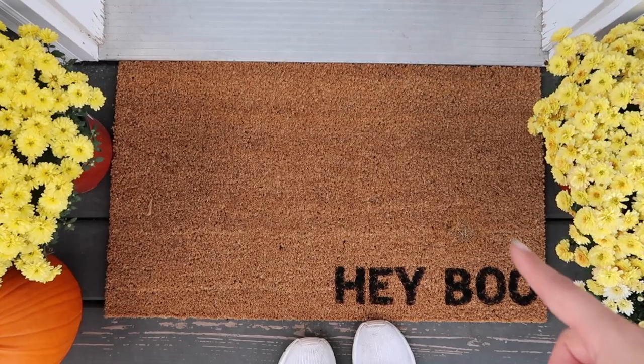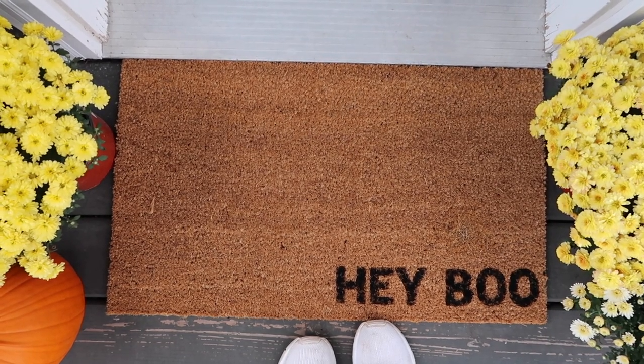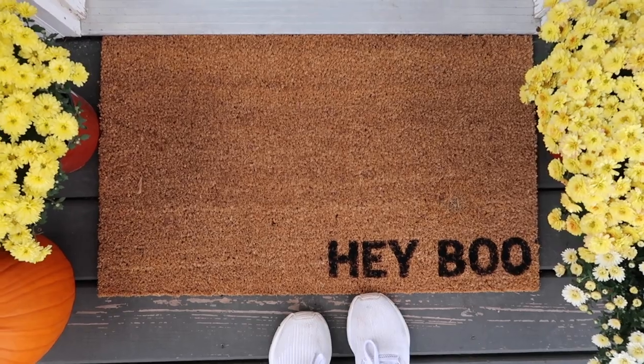This is an extra exciting vlog today because it's actually sponsored by Cricut! I used my Cricut Explore 3 to make a stencil for this welcome mat that I showed you at the very beginning of this video. I spilled a little black paint on it right there, but I just think it's super cute and I'm very proud of myself. Thank you to Cricut for sponsoring a portion of this video, but I have got to go — I'm gonna be late!